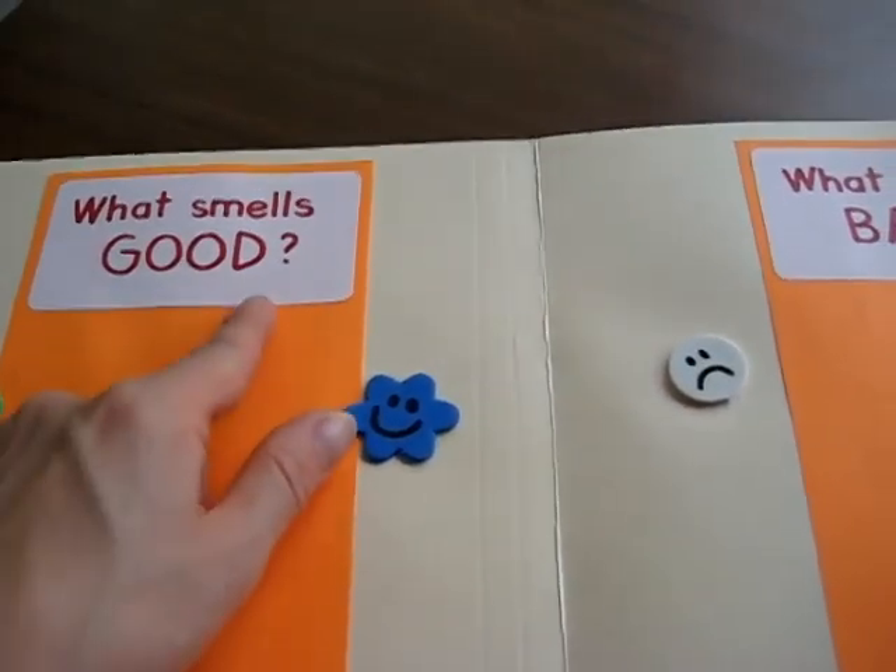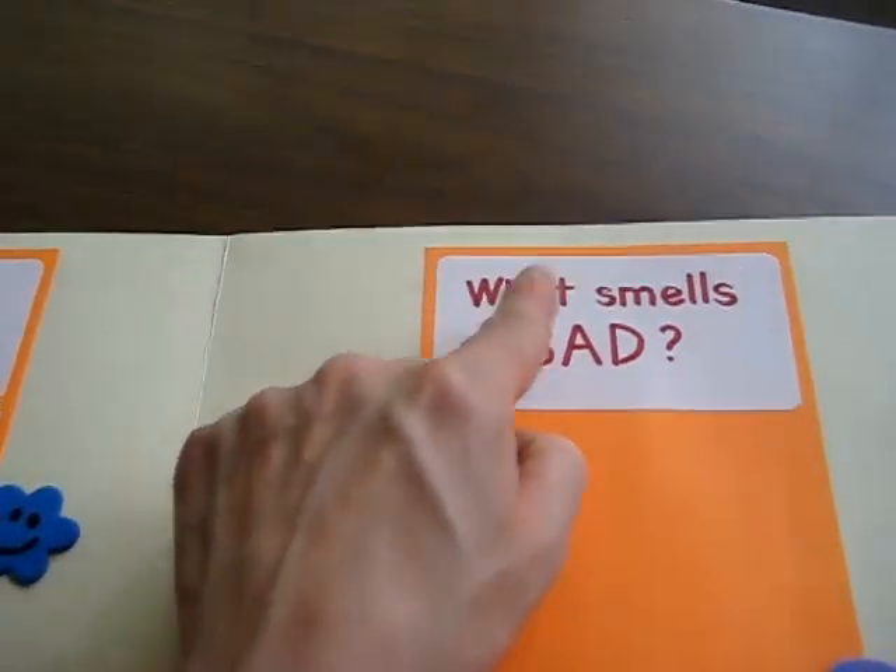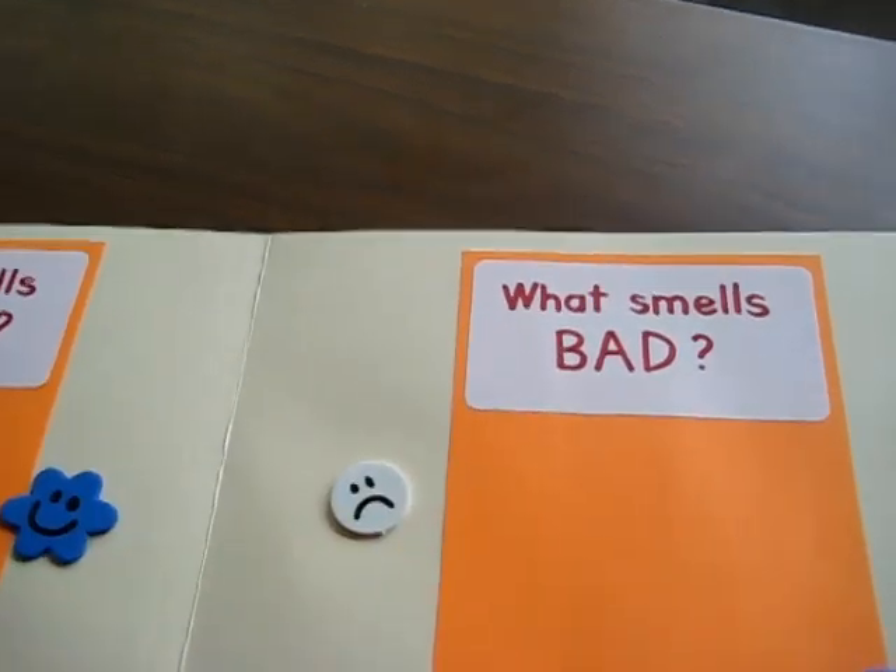On the top I stuck a little sticker paper that says 'What smells good?' She learns the vocabulary word 'good' and also learns how to read it, and then 'what smells bad.' So we read it a couple times.